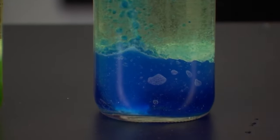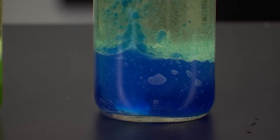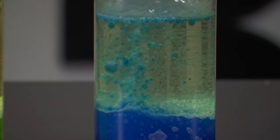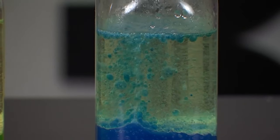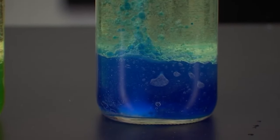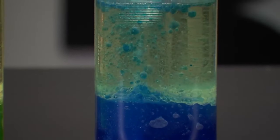Once a tablet fully dissolves, you can just add another one and rinse and repeat. You can do this as many times as you have tablets — it will slow down over time as the materials get used up, but once this is done reacting we can go ahead and put a second tablet in.